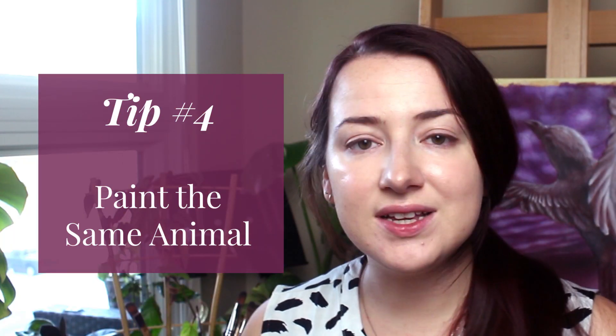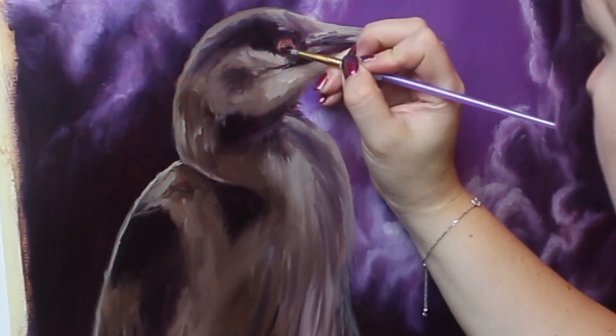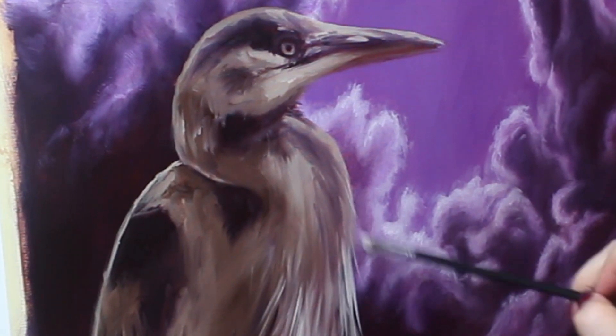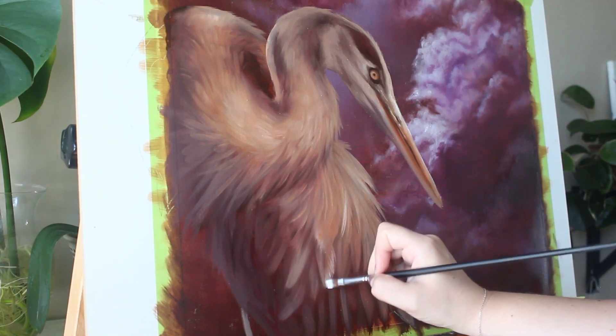My fourth tip for painting realistic wildlife faster is to paint the same thing over and over again. I know it's not super fun, but it's super effective. Animals are tricky subjects — they all look different and have a steep learning curve. But the more you paint something, the faster you'll get. You'll learn the animal's structure, little shortcuts, and ways to speed things up. If you love painting wolves, try doing a series of 10 to 20 wolf paintings — by the end you'll be a lot faster.